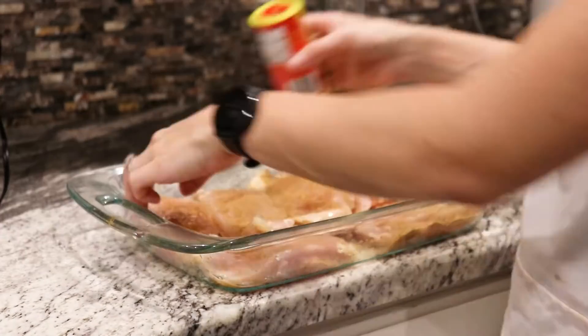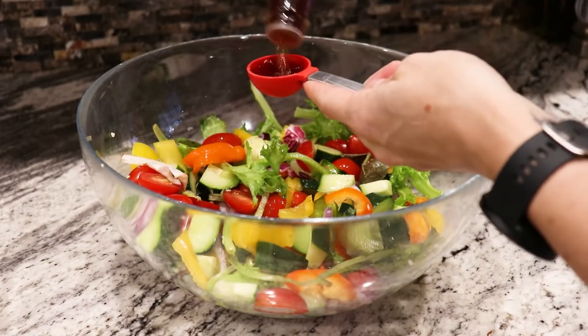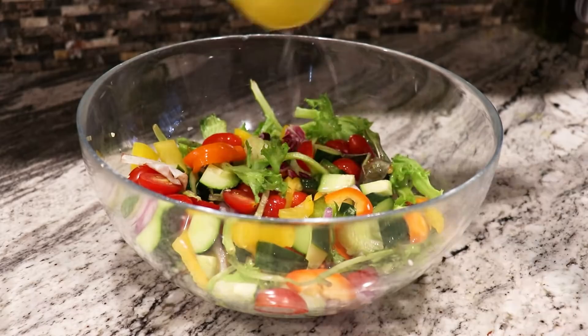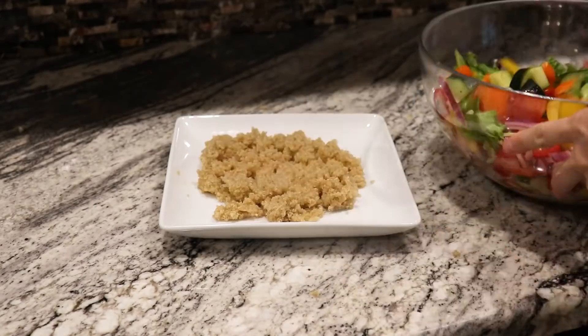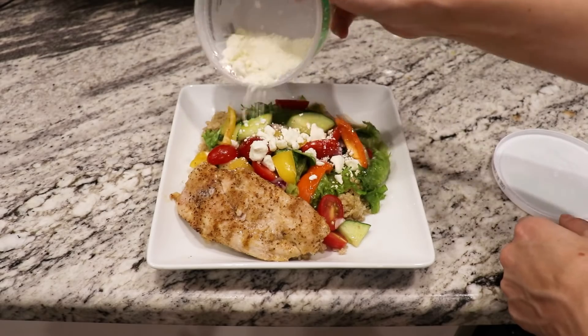For the Greek salad dressing, add three tablespoons of red wine vinegar, the juice of the remaining half lemon, and Greek seasoning to taste. To serve, add your desired amount of quinoa, add your veggies, add your chicken, drizzle with some olive oil, and optionally add a little bit of feta.